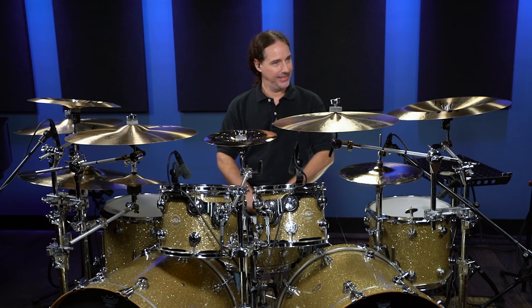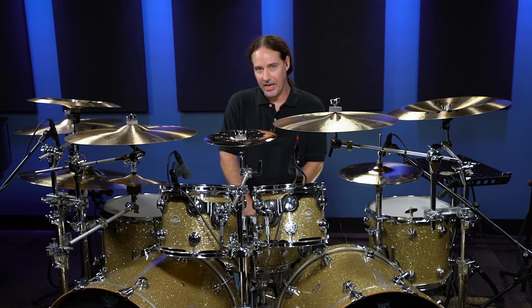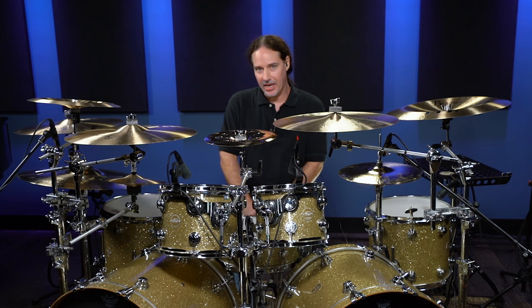If you guys dig this, head over to Drumeo — tons of stuff there that works on blast beats, different exercises for spacing and balance. Check it out at Drumeo.com.